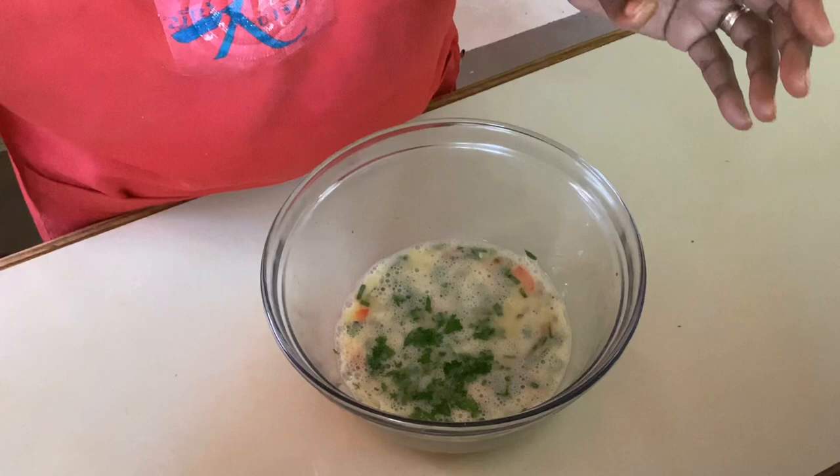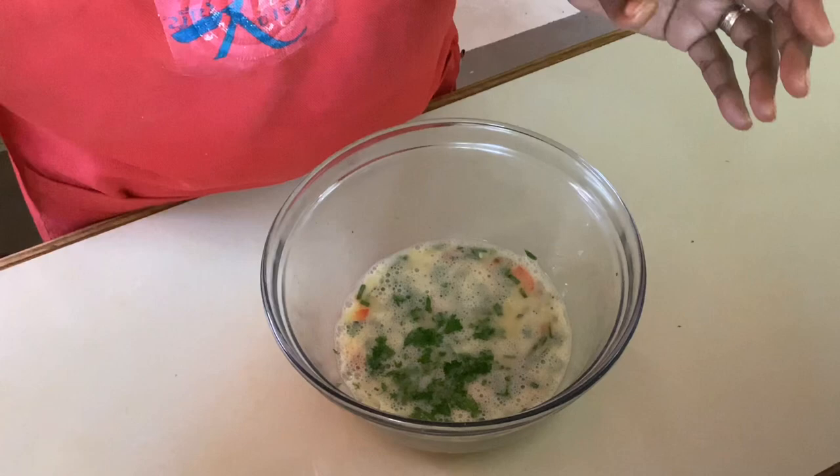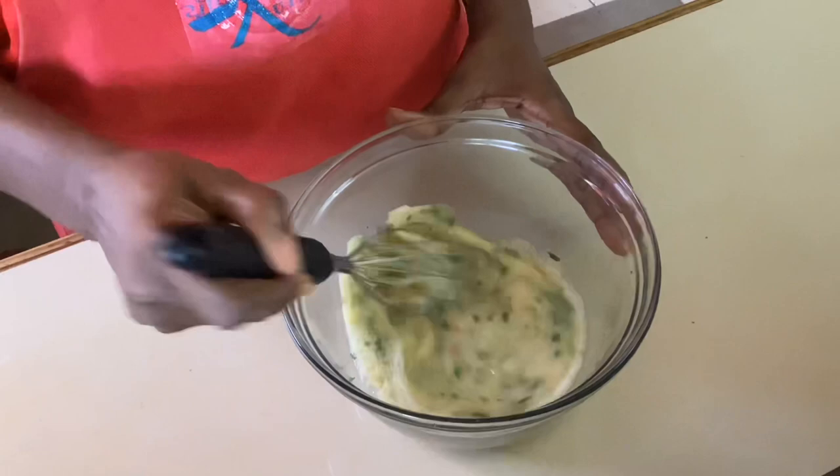This is going to taste really good. Finally, we'll add our sprig of parsley, which will bring a freshness to our egg. All Bajans love parsley.